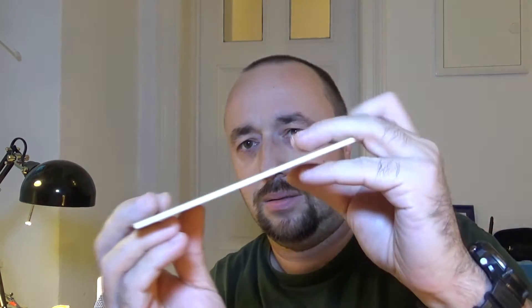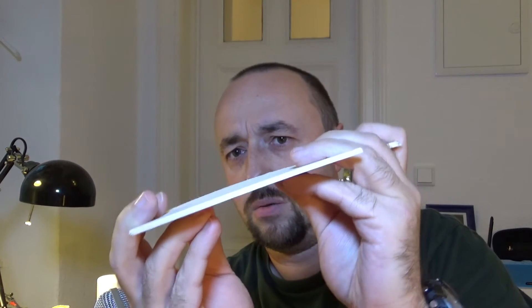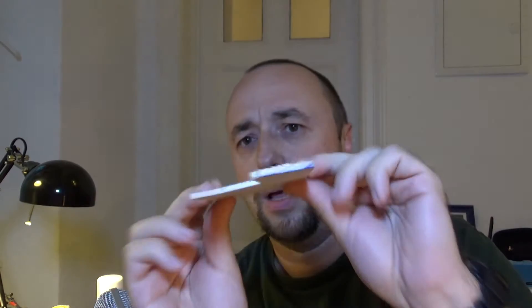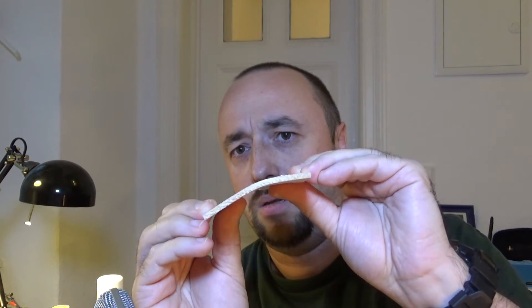Just look at this axis — when I'm trying to bend it, it's quite resistant, not so easy to bend. But in this other axis, it bends very, very easily.